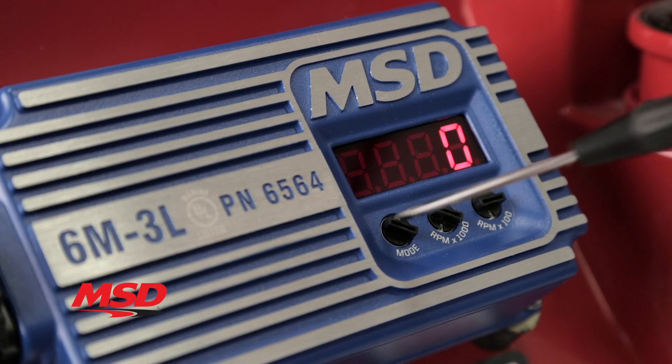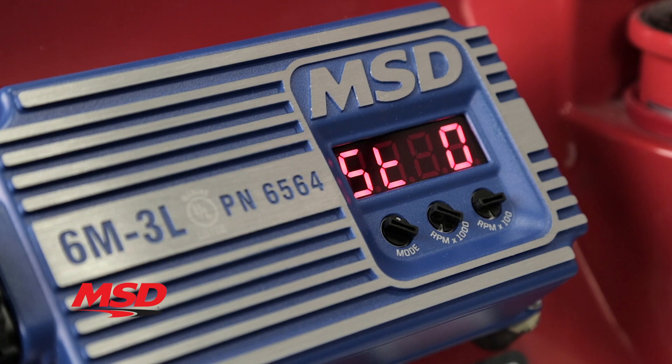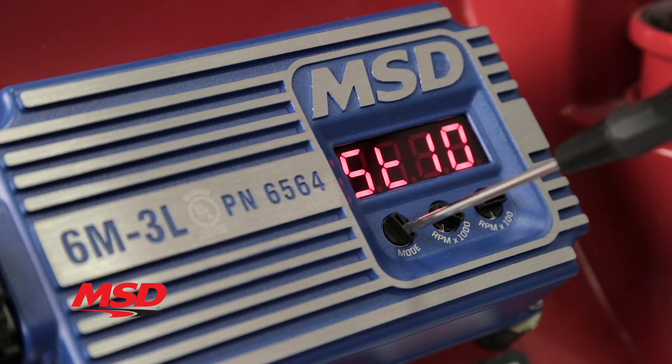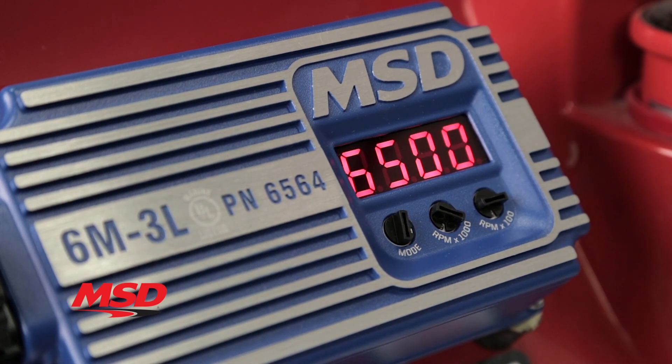The convenient LED display shows your rev limiter setting, max RPM recall, cylinder selection, and the start retard function, which is adjustable from zero, 10, or 20 degree increments for quicker, easier starts, helping you to extend the life of your starter.